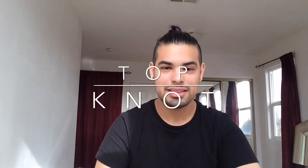Welcome to my channel. I'm going to be talking about how to do a top knot. A top knot is just a little different than a man bun because I feel like what I have going on is just not as thick or as full as a bun would be.